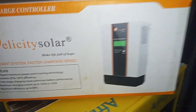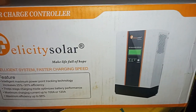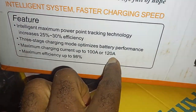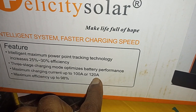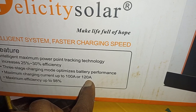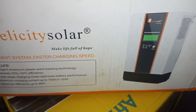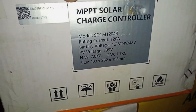I bought a Felicity Solar charge controller that will work well with my inverter, also being Felicity Solar. This right here is 120 amps, which is actually two times the capacity of the previous one. The Yohaku is 60 amps; this is 120 amps.